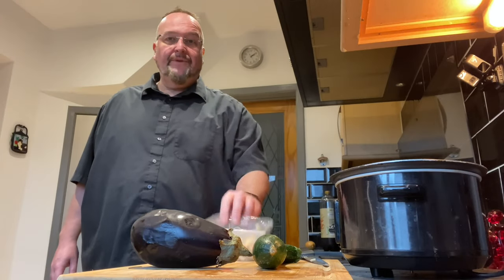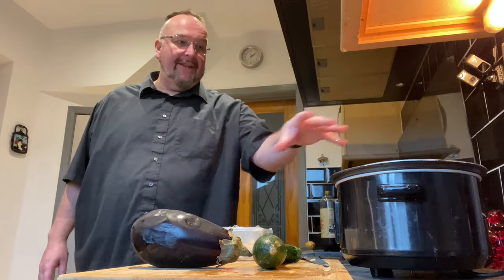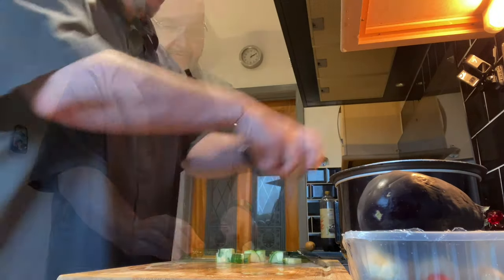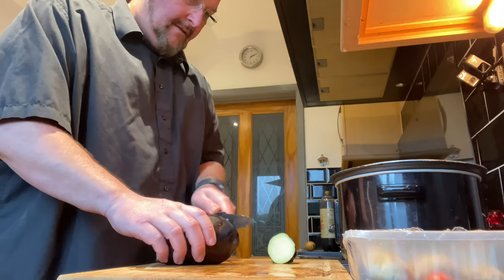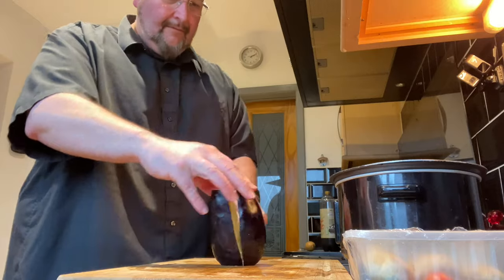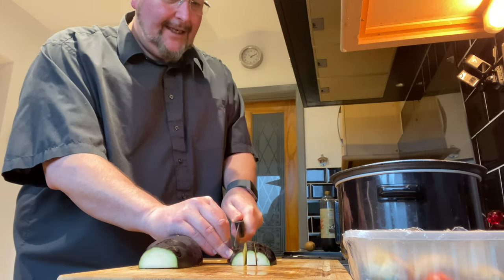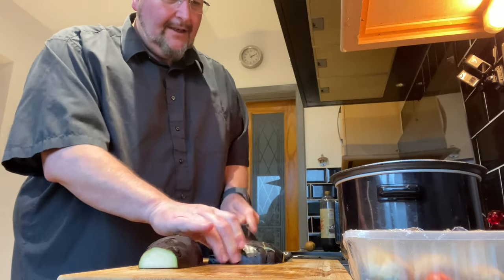I've got some mushrooms, aubergine, and courgette. I'm going to chop these up also and add them around the pork joint. All the vegetables are being diced into nice small pieces.